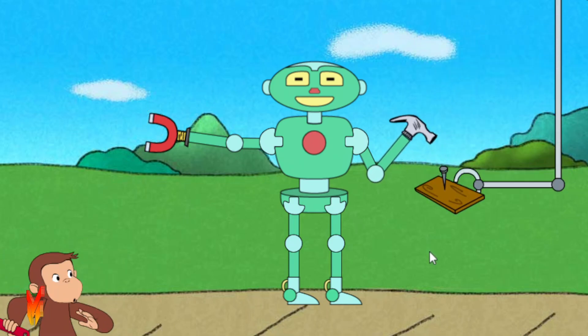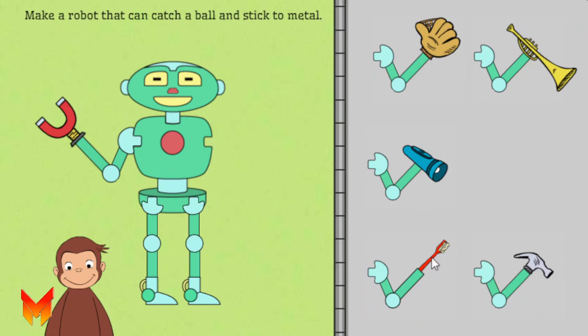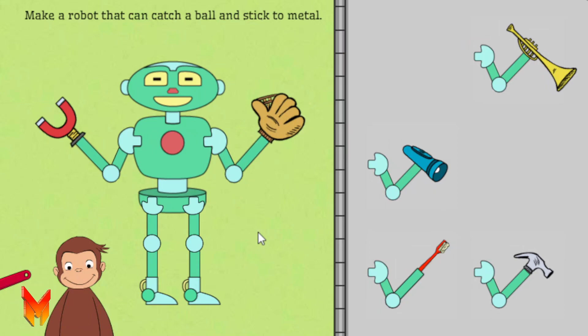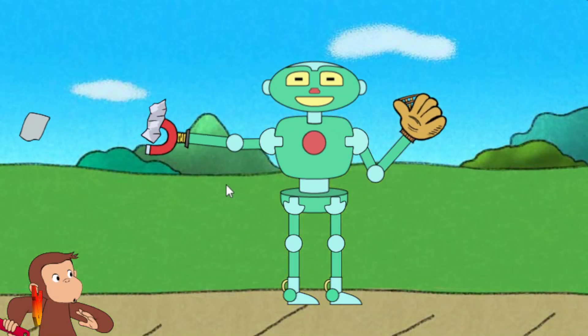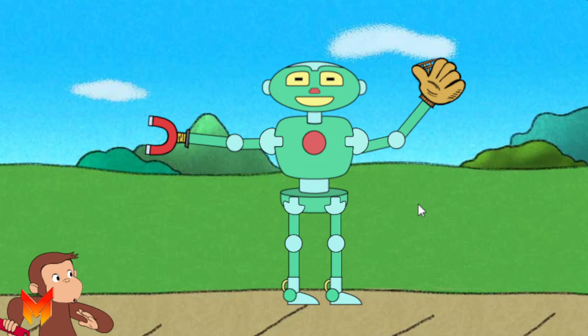That robot can Pound a nail. Help George make a robot that can Catch a ball and Stick to metal. Nice work, that robot can stick to metal and catch a ball.